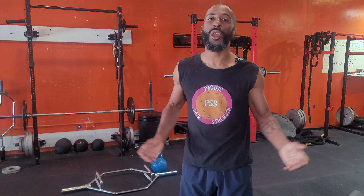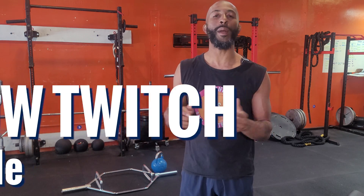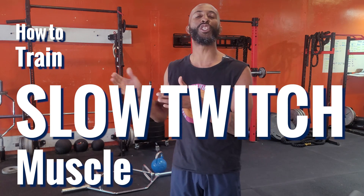Speed, power, lifting heavy — that's sexy. You know what's not very sexy? Slowness. You know what else ain't sexy? Working out hard in the gym and not getting stronger. Today's all about working our slow twitch muscle fibers and how we train them.